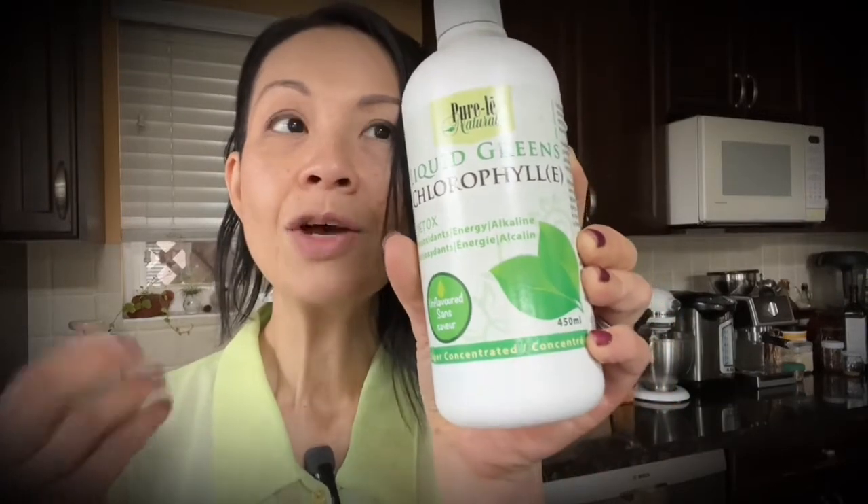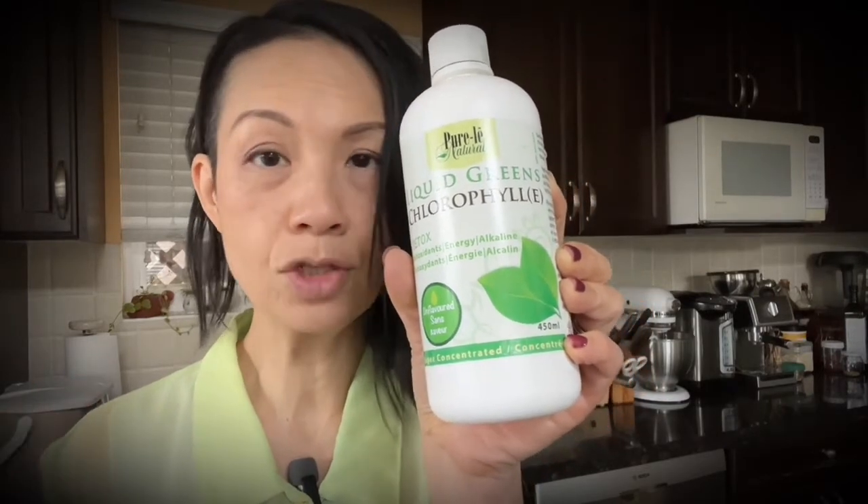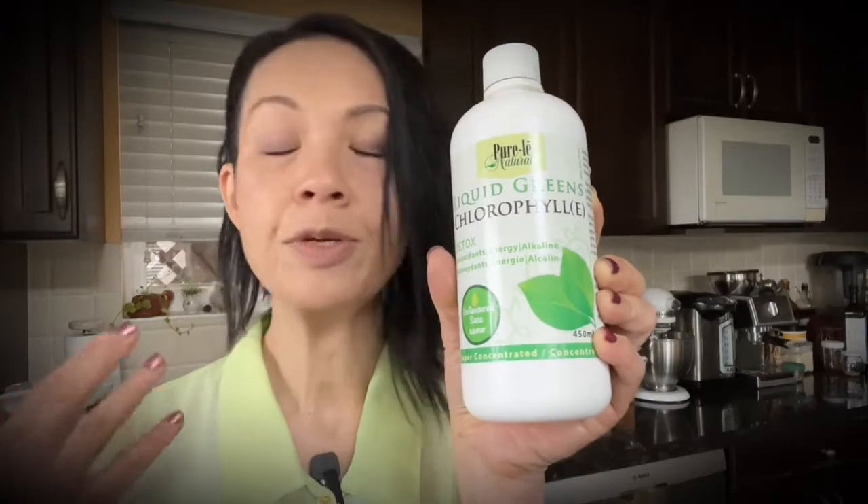What is chlorophyll? Well, chlorophyll is what gives plants that color. It can be added to your drinking water. It could be a natural food coloring — and you know, St. Patrick's Day is just around the corner, so it's perfect to whip up something green and have some fun with it.